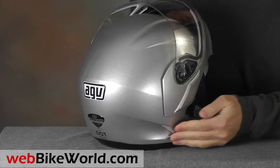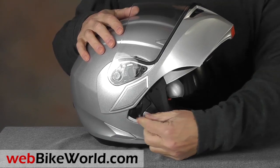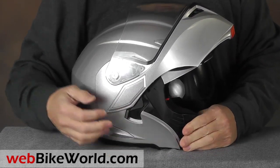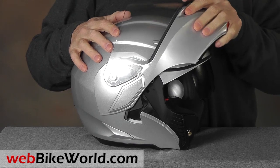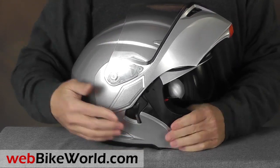There's another lock on the side of the helmet to keep the rotating visor in the raised position. In fact, AGV said the helmet is dual homologated as both a full-face and jet helmet in Europe, so it can be worn with the visor upright and locked while riding.